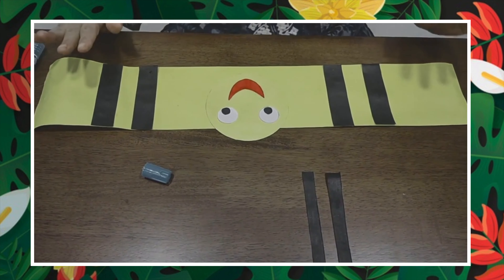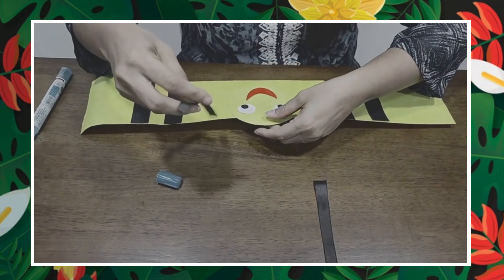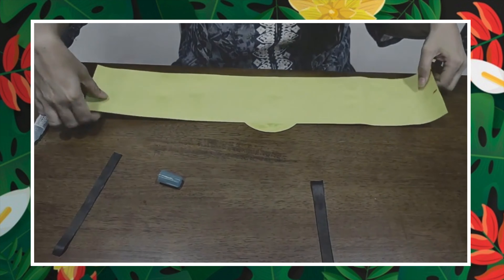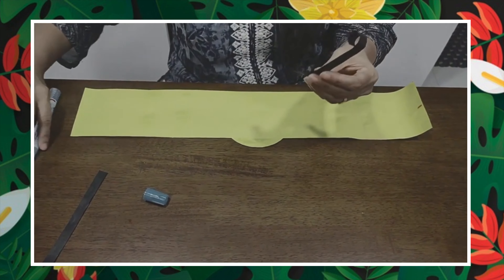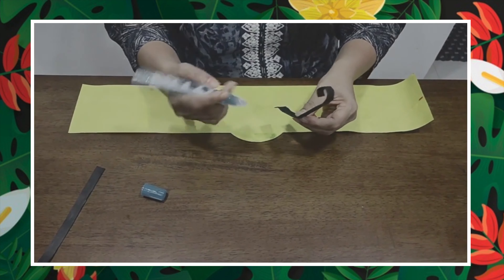So this is ready. Now we have to do one thing — we have to stick the antennas. How are we going to stick them? We will turn this back like this. You have to take this piece of paper and roll it back like this. One is ready, I am going to stick it here. And the next one — I am going to take it and again we are going to roll it back. This also is ready, I am going to stick it here.